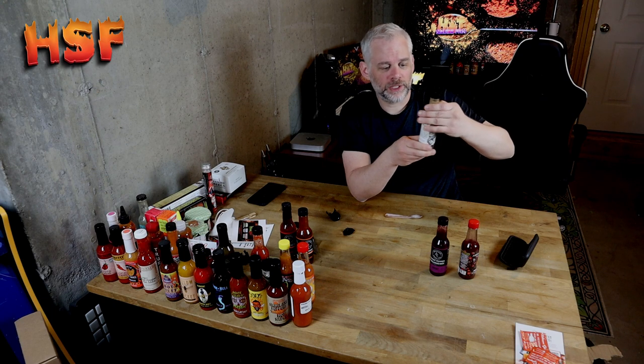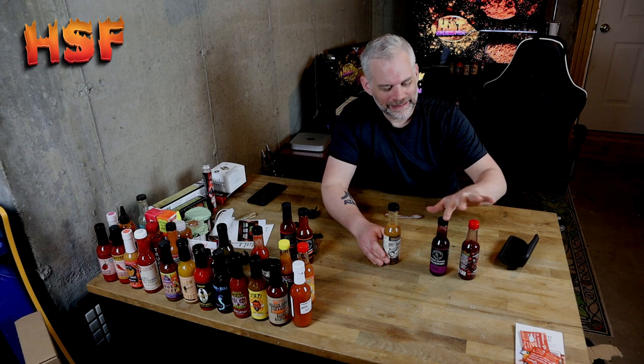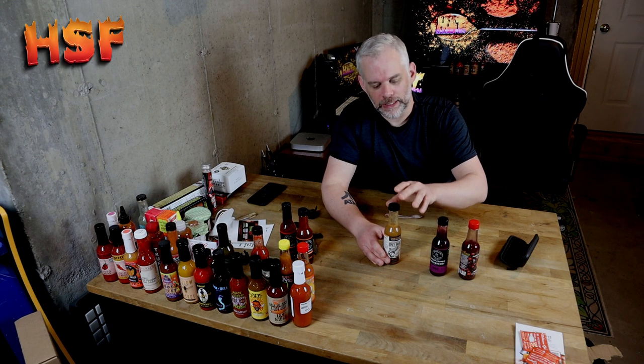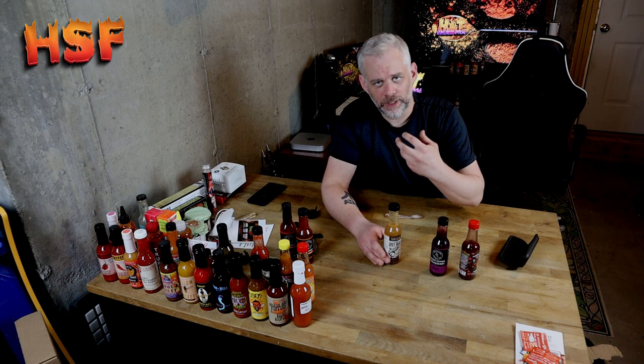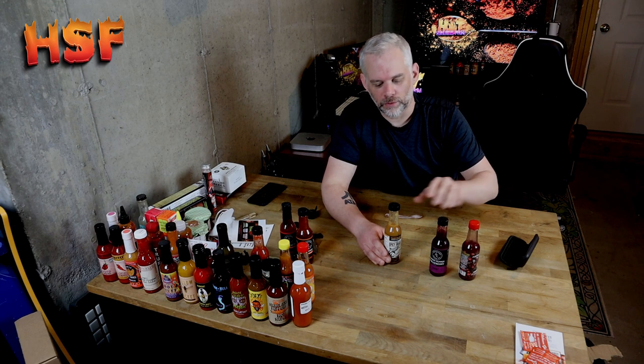I could see myself buying this again. The heat level — I'm going to say it's a 0.5 for me. These two were hotter — very comparable — and this one is even less heat. I can feel the heat, but it's not as pungent as these two are.